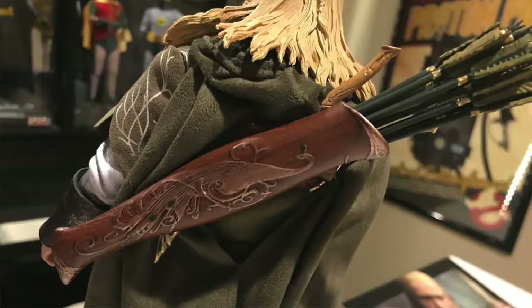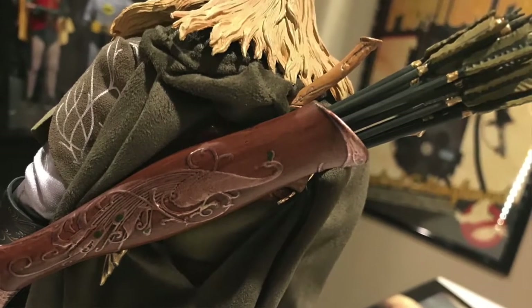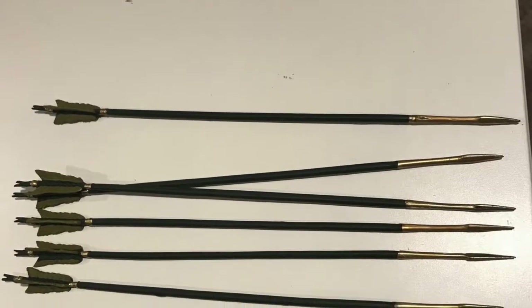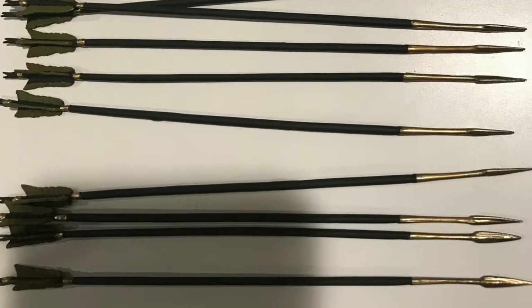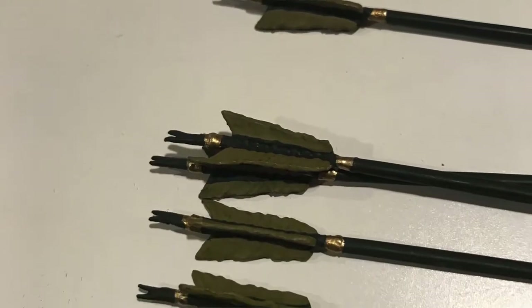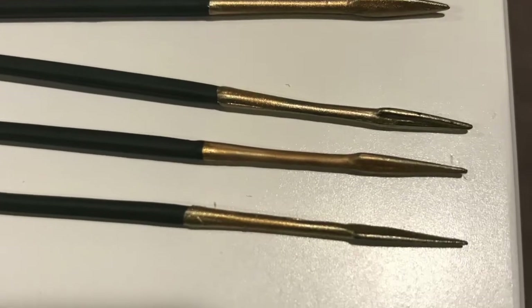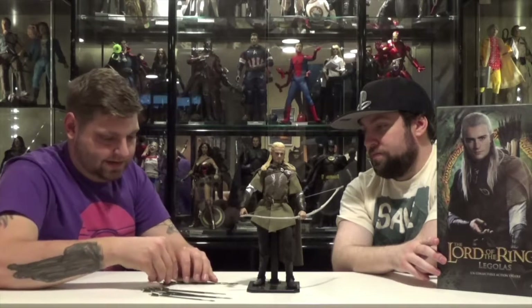Do these arrows all come out? They do. How many are there? Ten. He never ran out in the movie. They're in there pretty snug — they fit, they work. Ten arrows. Ten arrows against 10,000 at Helm's Deep.